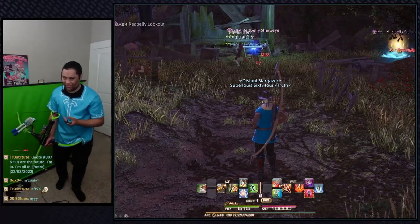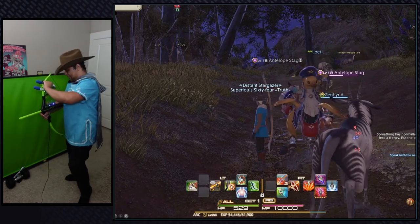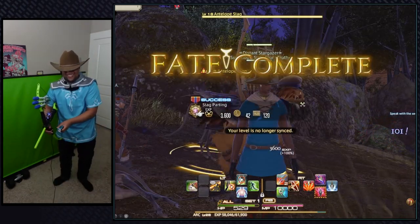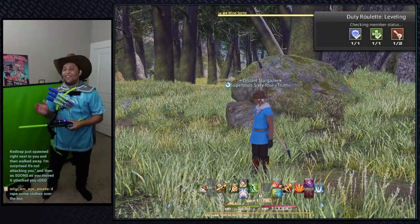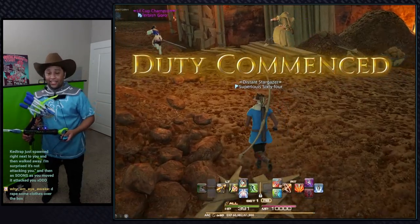I found out real quick I didn't do any damage, but luckily I had some teammates to carry me through. The cowboy hat didn't really help — I really couldn't see anything in there. Now it's finally time for a leveling roulette, and hey, we actually got a pretty easy dungeon today. I have a really simple plan.